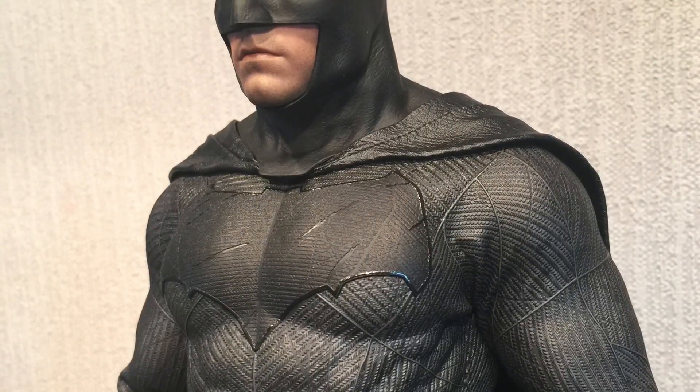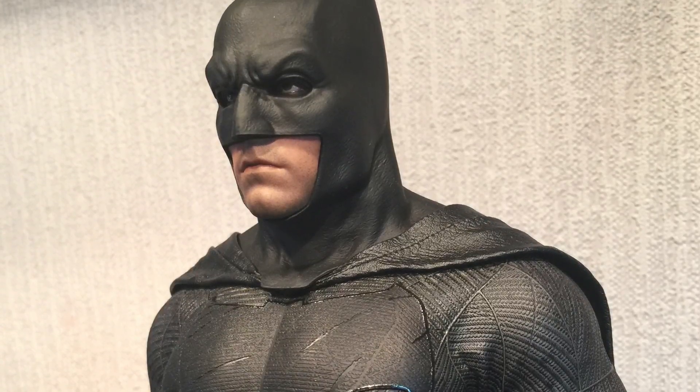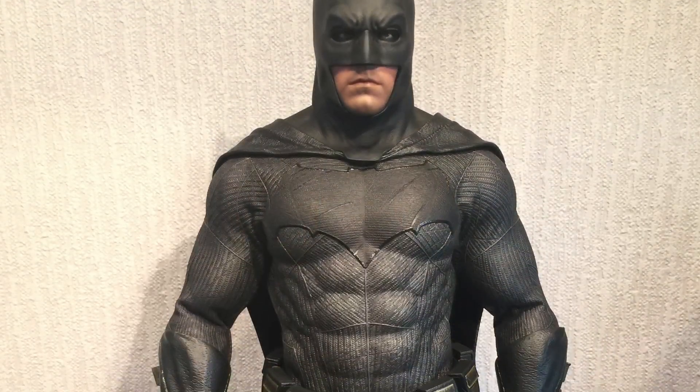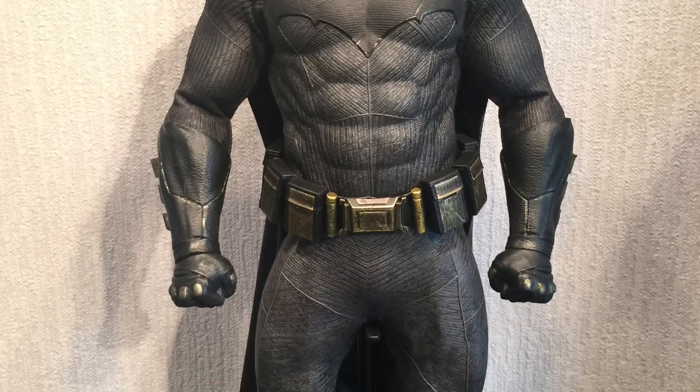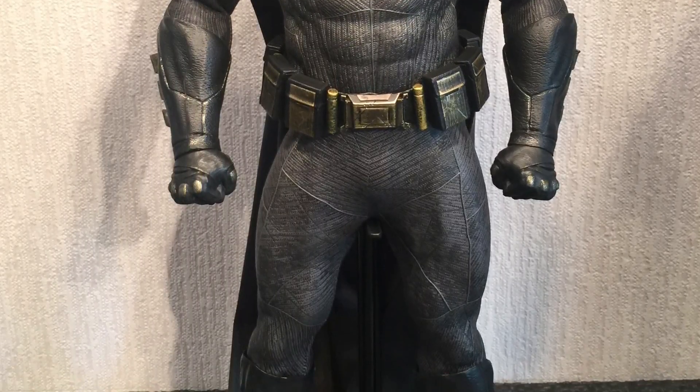Sort of leaned back, more stomach out, adjusted the cowl, just to show that a lot of people are complaining that the lower section of the cowl covers the bat symbol. Not always — it just depends how you position it.